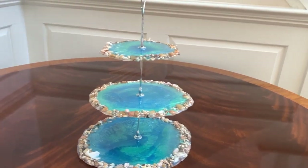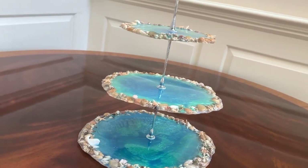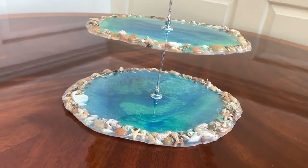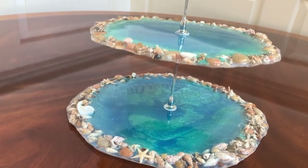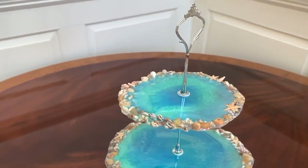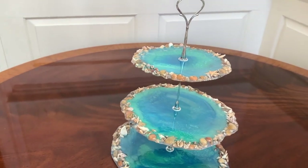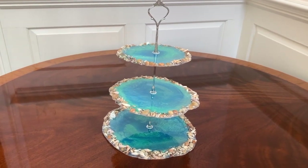Hi, welcome to my channel. Do you want to see how I made this absolutely gorgeous tropical cake stand? Well then stick around and come join me in my studio and I'll show you just how I made it.